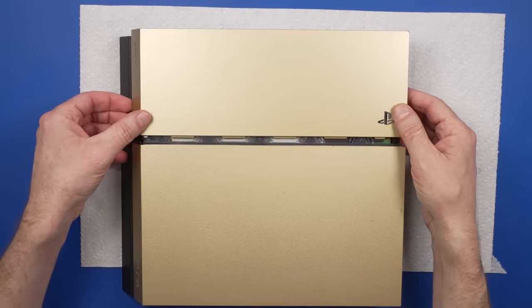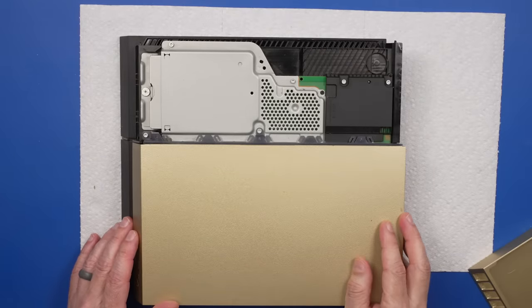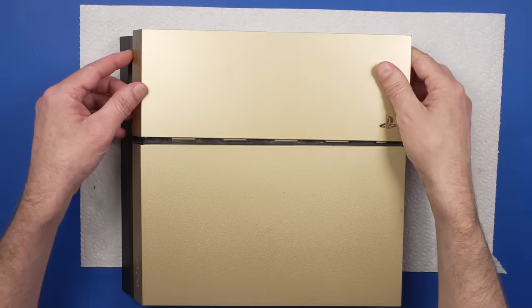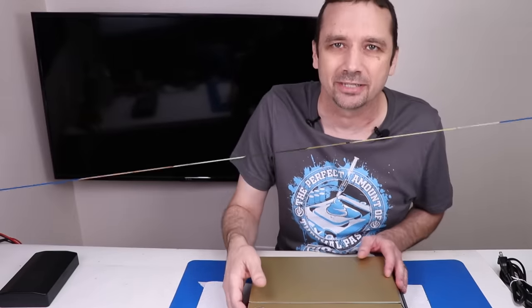The seller said that they bought this broken and had a friend try to fix it, so this should be interesting. I can already tell this is dirty, but let's make sure it powers on — especially because it wasn't packaged the best for shipping. The seller said the disc drive wasn't working, so let's see if it turns on first, and then we'll see if it'll play a disc.